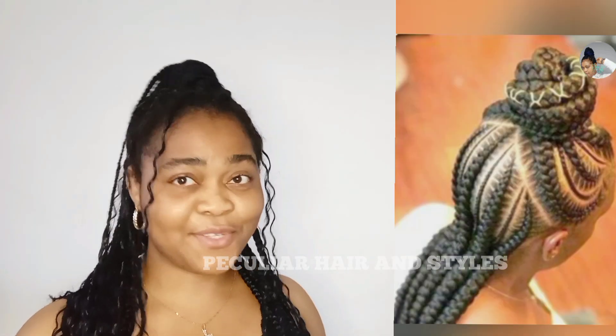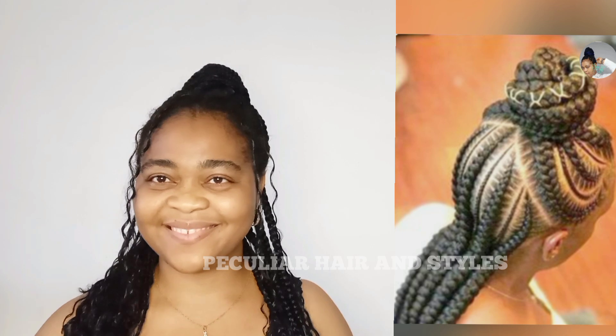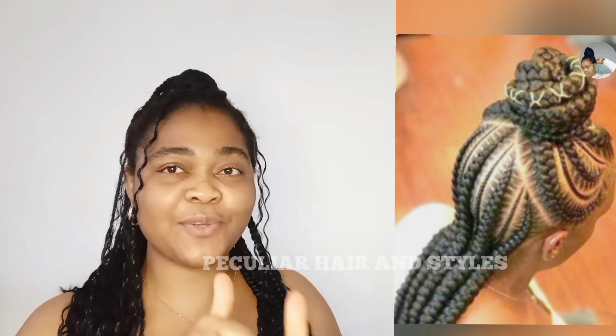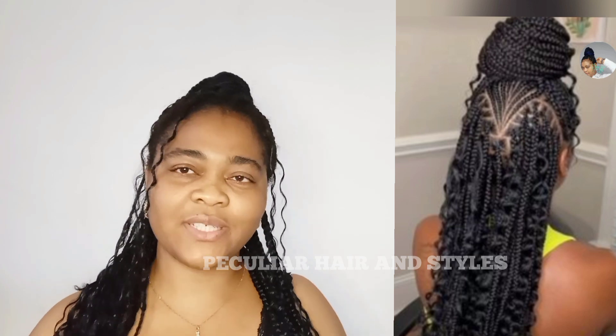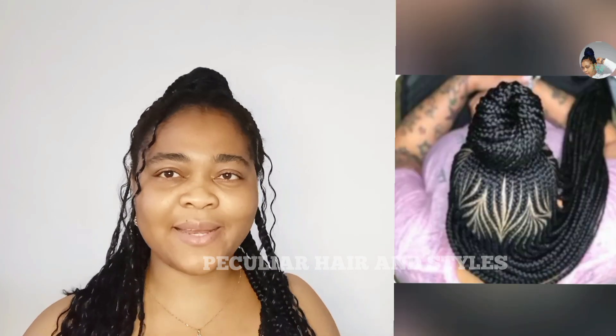So guys, how did you see these styles? Did you enjoy watching? If you did, don't forget to give this video a big thumbs up, comment, share, and subscribe if you haven't done that already. Thank you so much for watching. I'm going to see you guys on my next one.